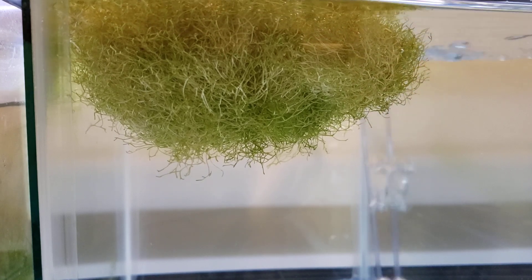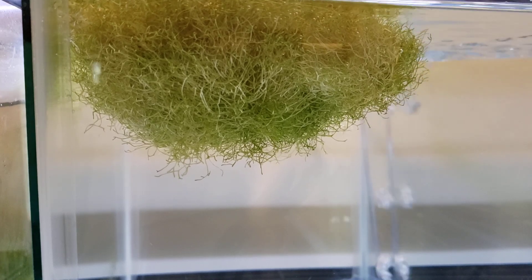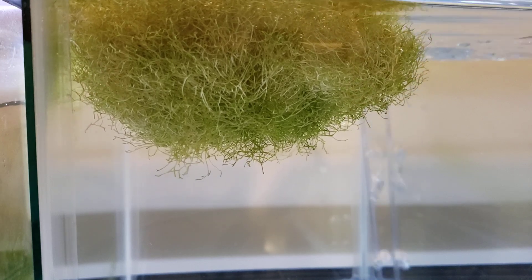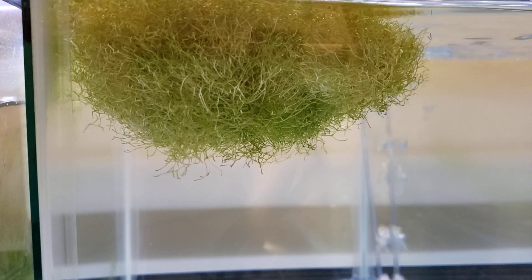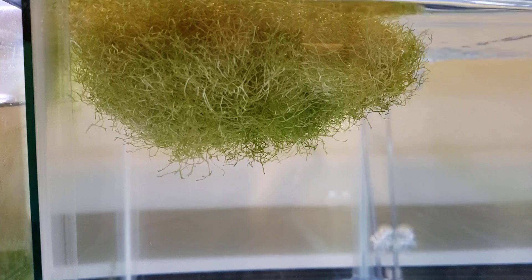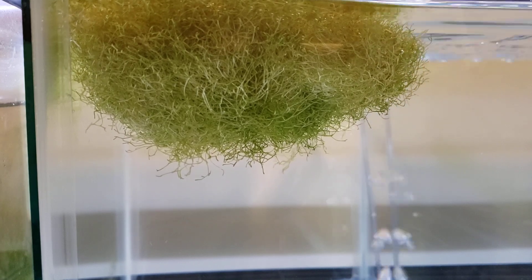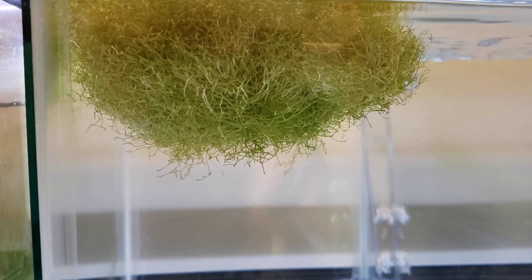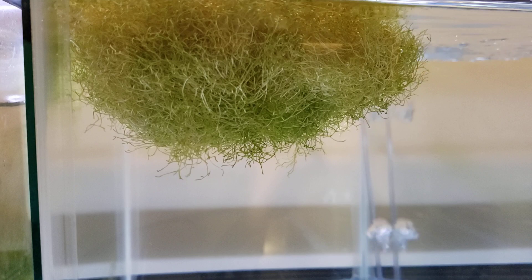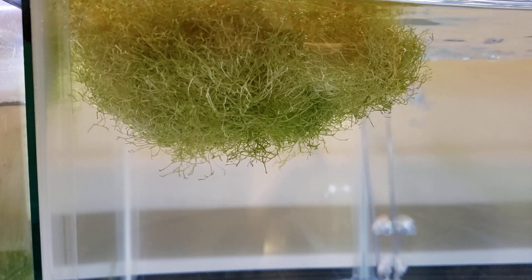All of my tanks have no snails, with the exception of one tank where I started a tank of just ram's horn snails as a side project. The benefit of having so many tanks is I can experiment and see what works — what may work with Rickia in one tank might not work in the next. Long story short, I moved this Rickia into this new empty tank about a week ago, and it's not dying or anything. The shrimp really seem to like it.